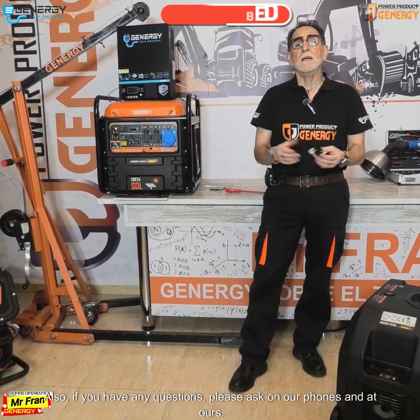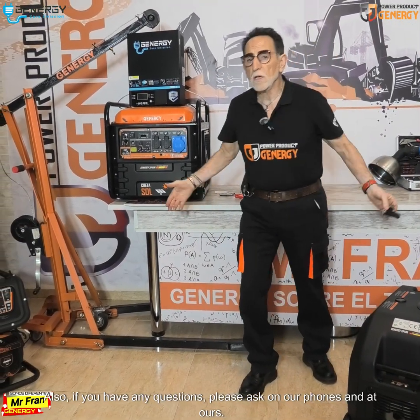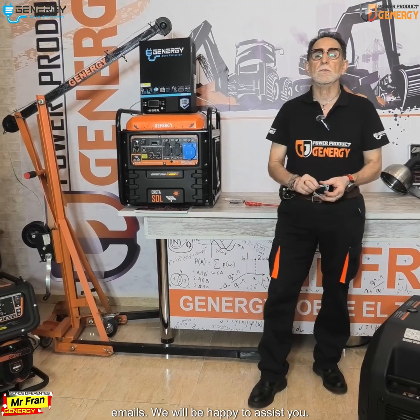Any questions? You've got our phones and emails. Remember not to overlook the restrictions in place. Keep learning.